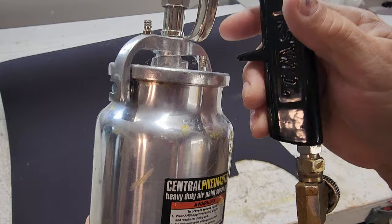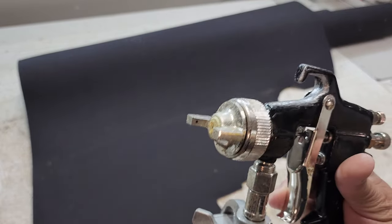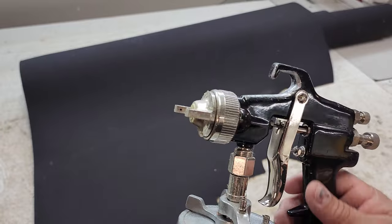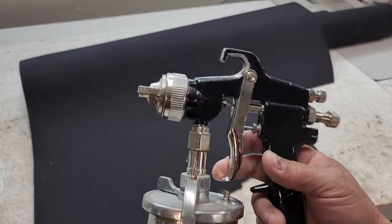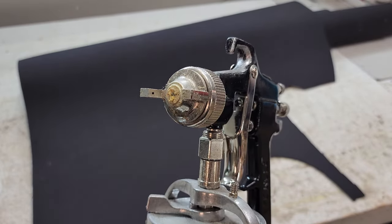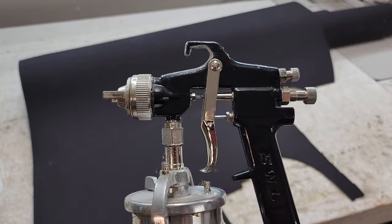I get a lot of comments about what spray gun I use, and especially what size tip I use when spraying contact adhesive. What I always tell them in the comments is I just use the cheapo Harbor Freight 27 spray gun, and whatever tip comes with it — that's the size I use. It's stock, out of the box, no changes at all.